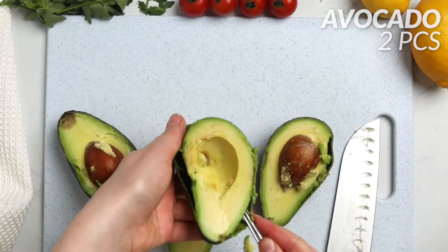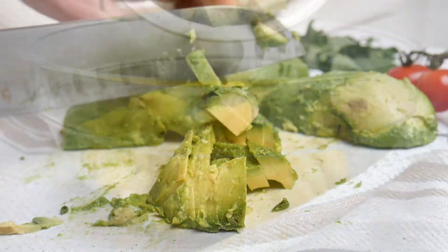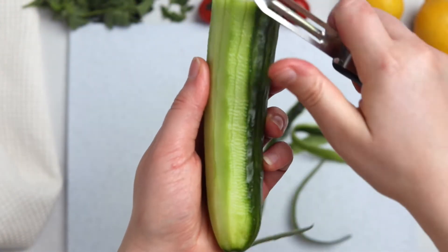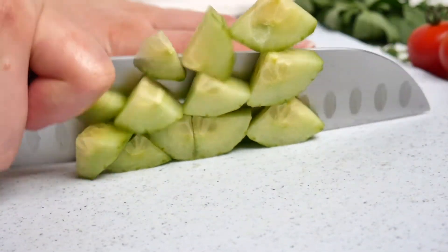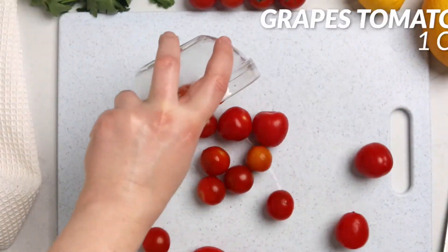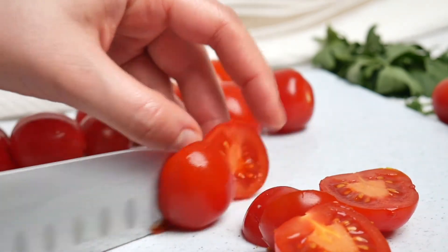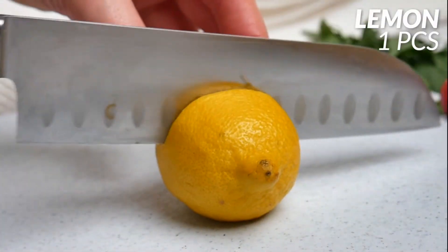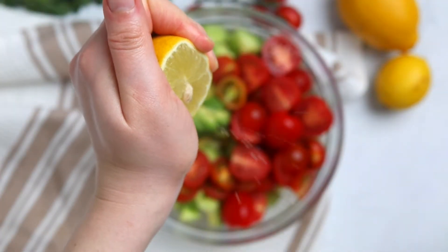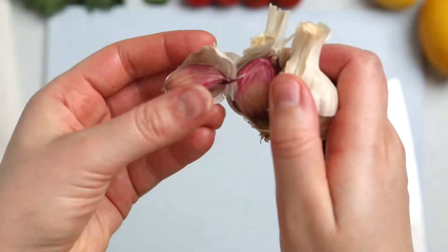Peel two avocados, scoop out the seeds, cube the flesh, and add to the bowl. Peel half an English cucumber to remove some bitterness, chop it, and add it in. Add one cup of halved grape tomatoes — they're super juicy. Squeeze the juice of one lemon into the bowl to prevent the avocado from oxidizing.